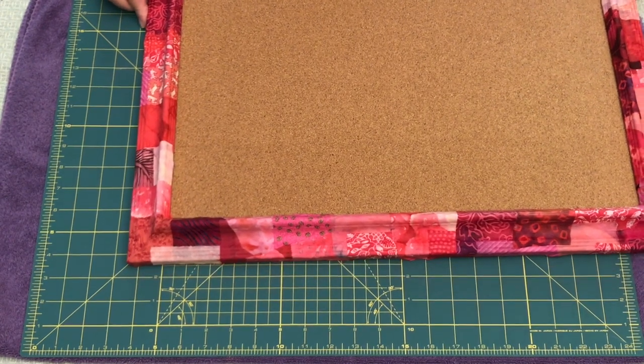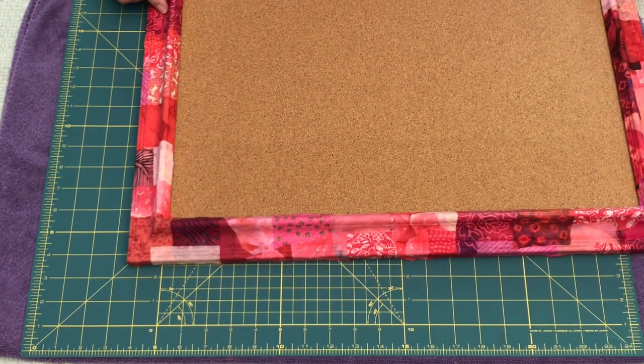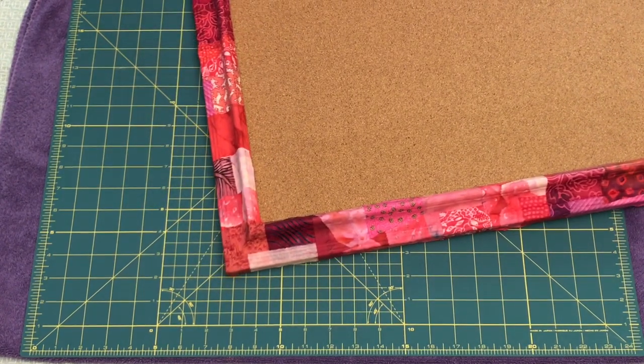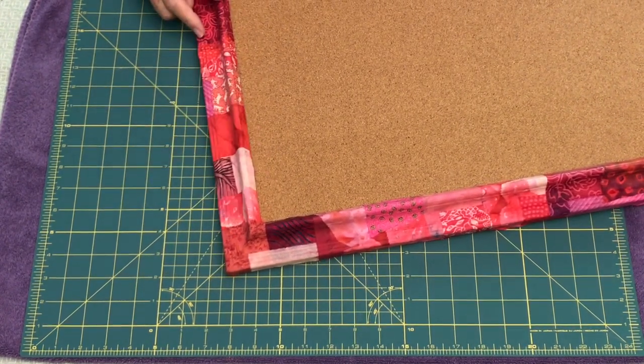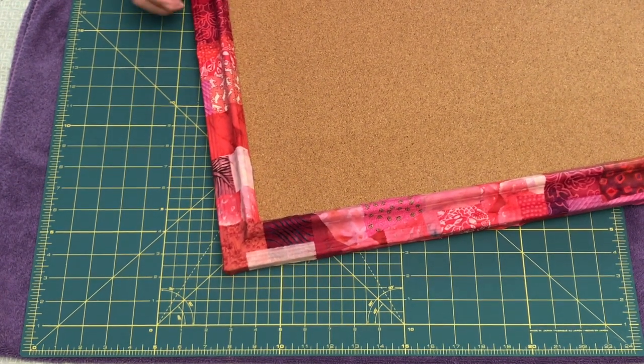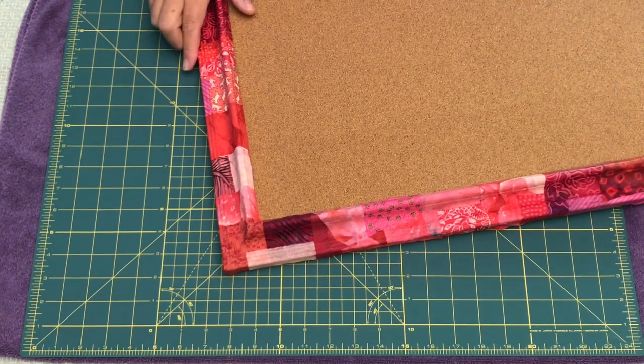It's a lot of fun, especially for all you folks that have tons of scrap fabrics and don't know what to do with them — this is a really fun quirky way to use them. It will look cute in dorm rooms, in a bedroom, in an office. You can make different ones in different colors — maybe three in a row. You'll see how it turns out when we get started. So here we go.